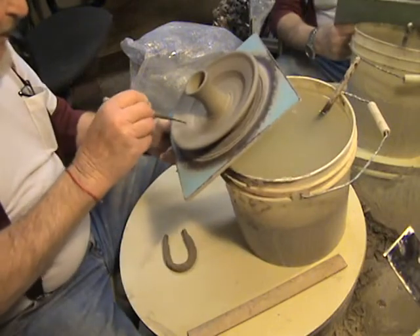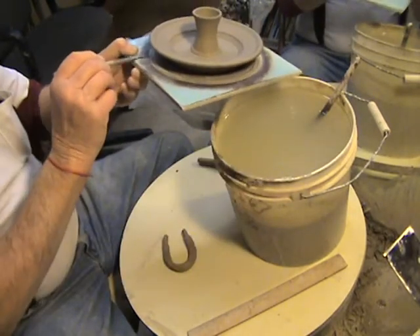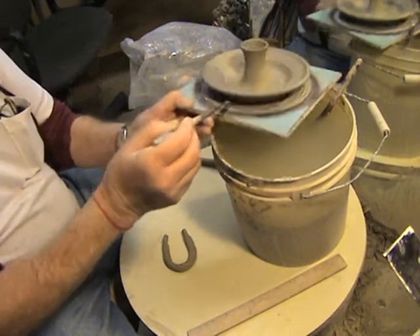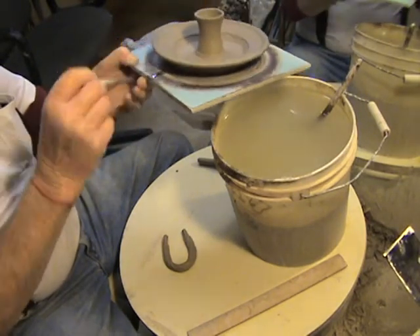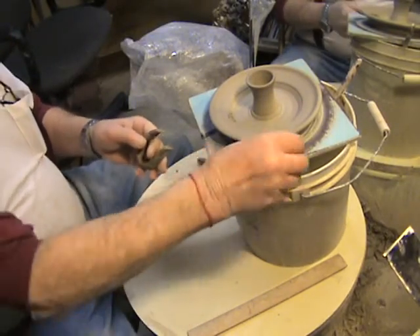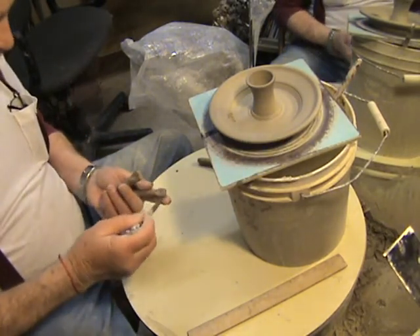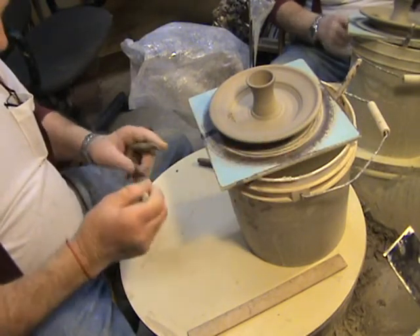Now we're gonna take this and slip score a spot for this handle to go, putting it right down here towards the bottom of the pot. We just slip score that spot, come back up on the other side and slip score a spot right here underneath. We're slip scoring a little spot, getting it gooey, and then the same thing over here — a little water and we're gonna slip score this spot. So we've got two spots ready to go on the pot, and then we take the handle and come in with a needle tool and some water and slip score both ends of the handle pretty thoroughly to get it gooey.